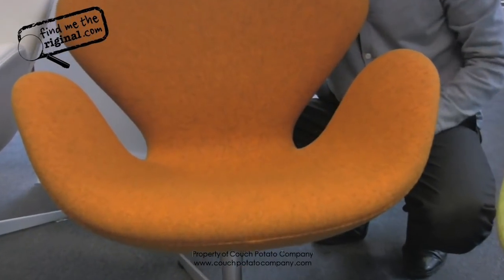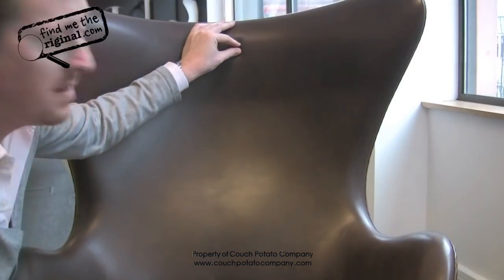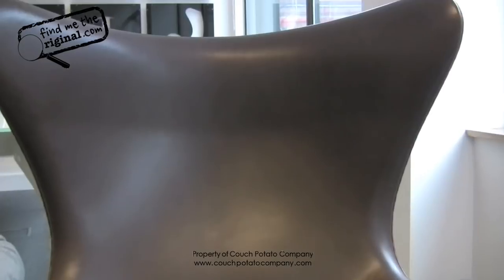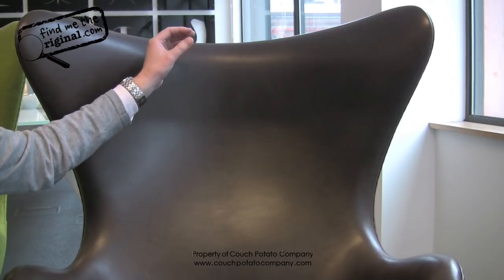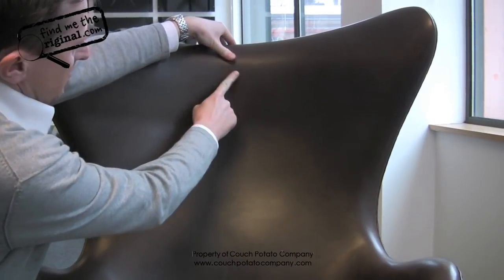Unfortunately, a lot of the images you will see on copies when advertised will be our images — but you will not be receiving a Fritz Hansen chair. The leather is one piece; we use two hides when using leather on an egg chair — one for the front, one for the back. It's fixed at the front, so it's actually fixed to the chair, but on the reverse it's loose — though it's pulled tight, so you still won't be able to pinch any fabric or leather.